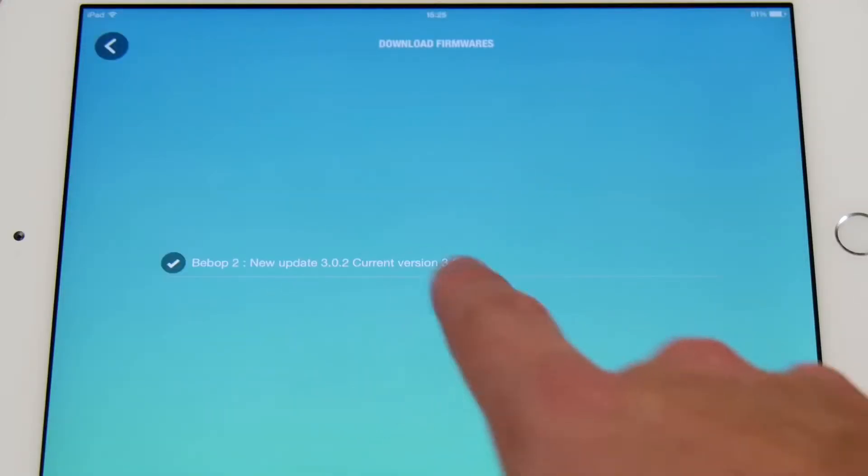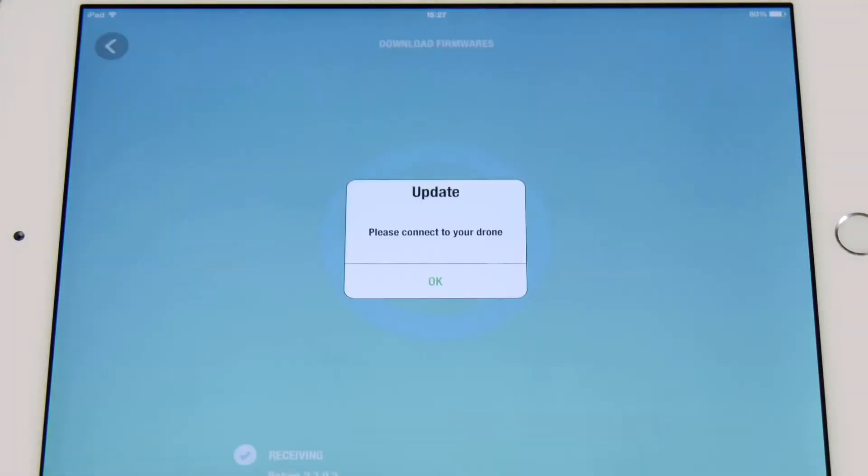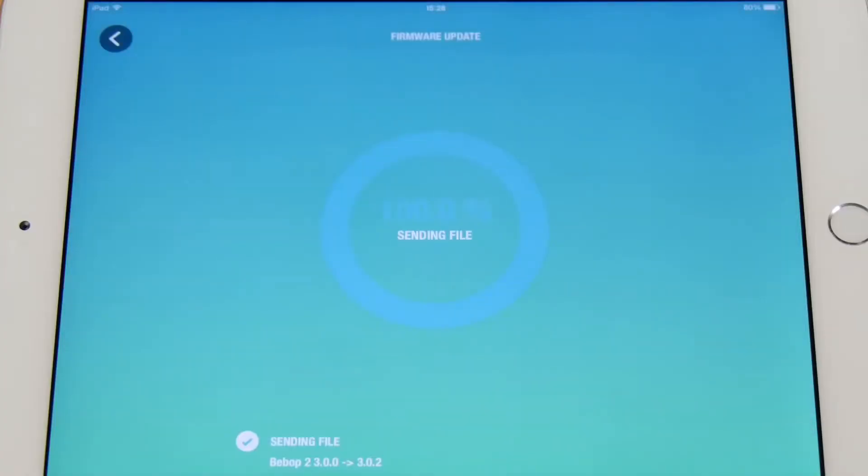Make sure that your Bebop 2 is updated. If it's not, follow the instructions given by the application. At the end of the update, you will be asked to restart your drone.